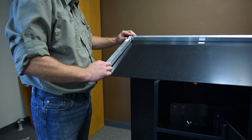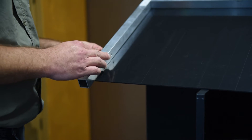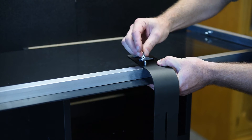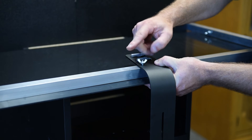Step 3: Slide the sign header side bars into the T fittings behind the sign header and attach to the sign header using screws. Attach the light fixture support arm to the back horizontal bar using screws. All of the screws for this step are in hardware pack 3.